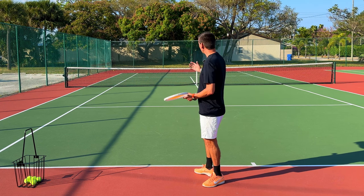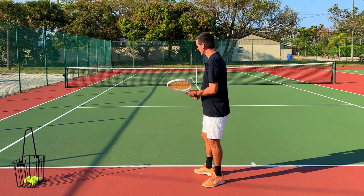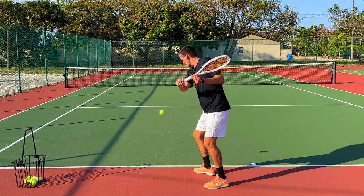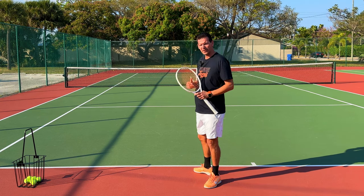If you hit the ball too hard there's a danger of hitting it too long. The purpose of a slice backhand is for the ball to be as low as possible, so that your opponent has to bend and give you an easy ball to attack on the next shot.